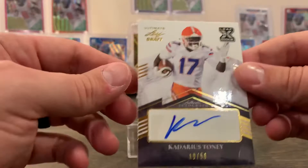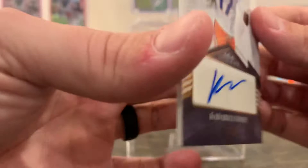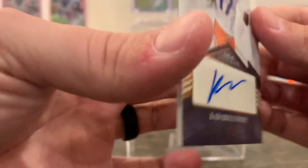Our final card is Cadarious Tony, and that's 10 out of 50 — the swoosh autograph. I think this dude has a lot of promise too. 10 out of 50, Cadarious Tony — don't sleep on him.